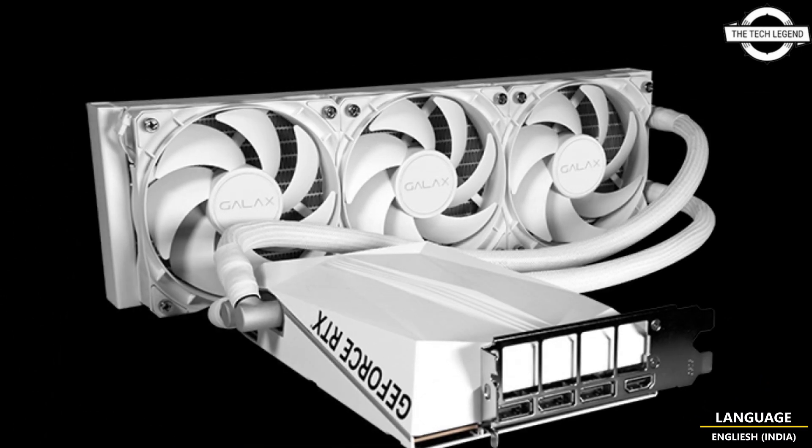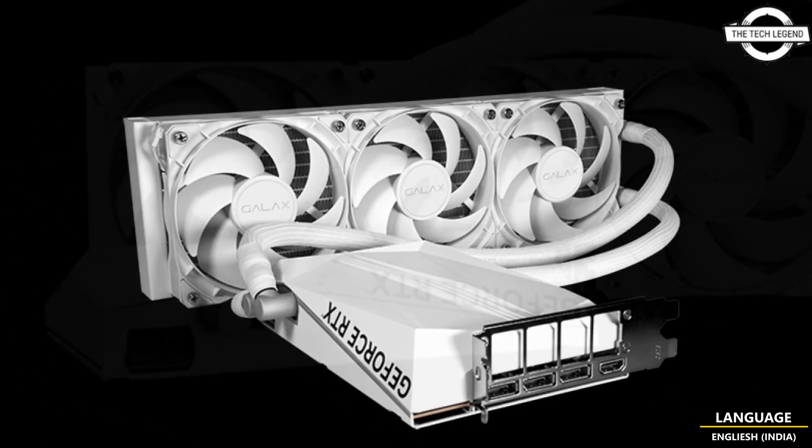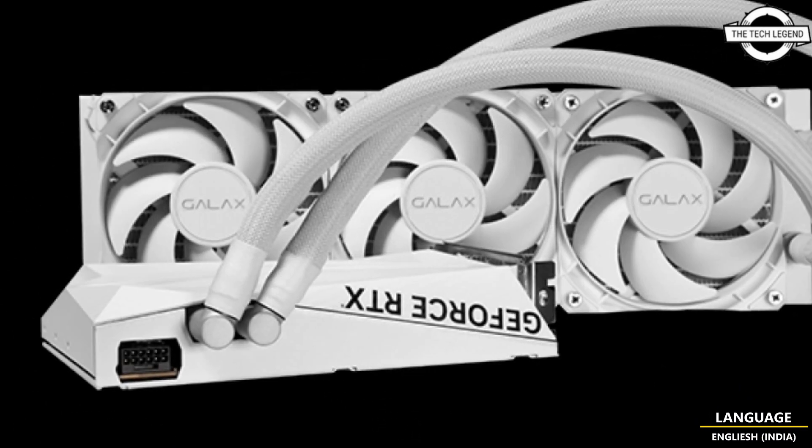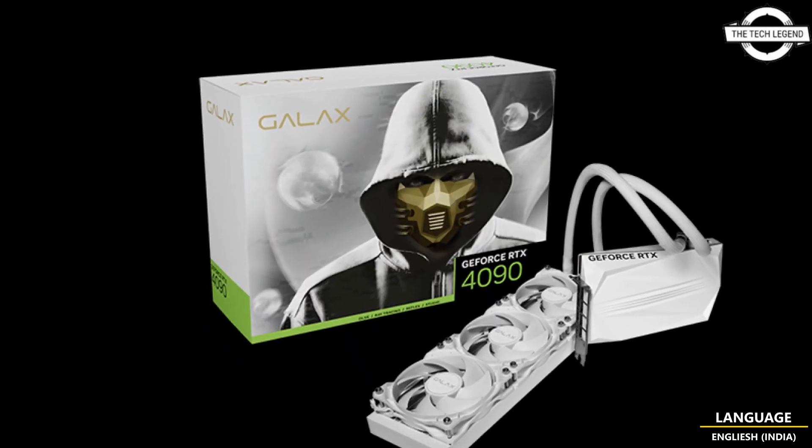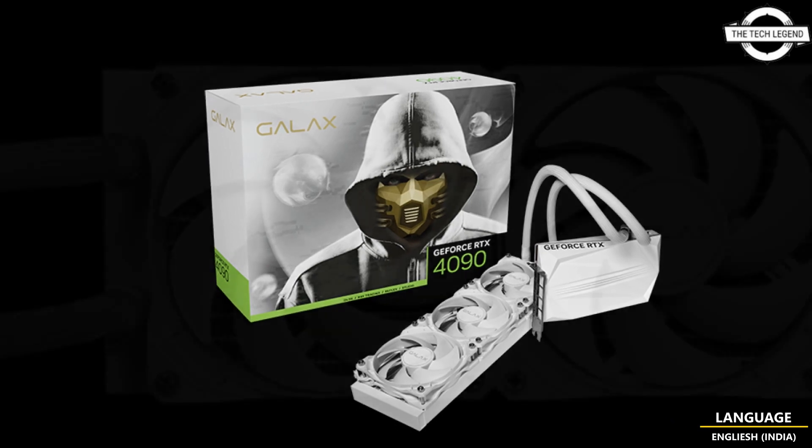The graphics card is not actually part of the HOLO family, but from the design standpoint and specification, there is no question that we are looking at a high-end GPU.